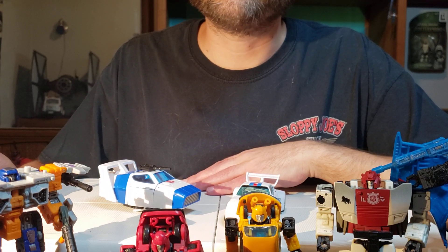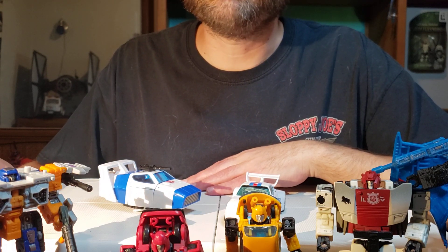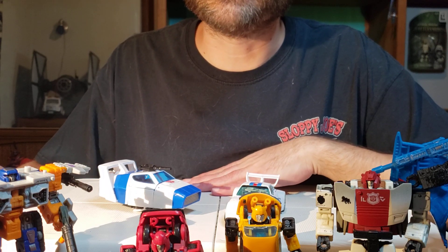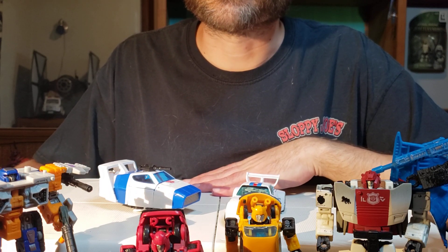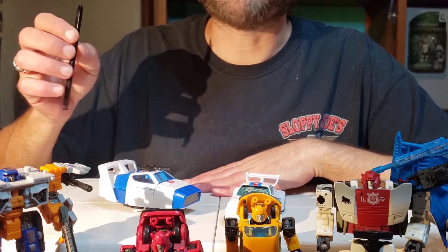Thank you for watching, and please tune in next Friday. We're going to be talking about a very fun figure I got — a transformer that isn't a transformer. Instead, it's a D20. We're going to talk about that tomorrow. Thank you for watching. Bye-bye for now.